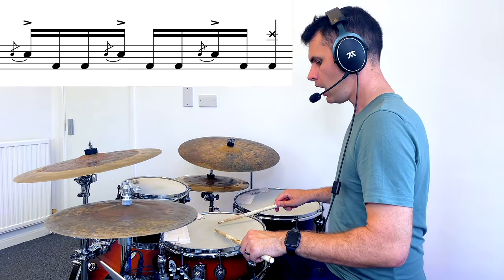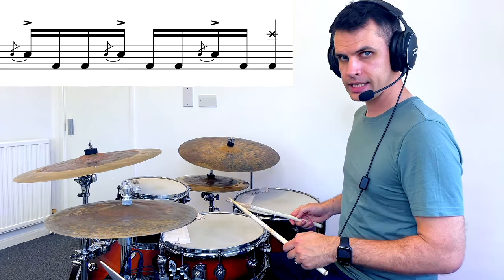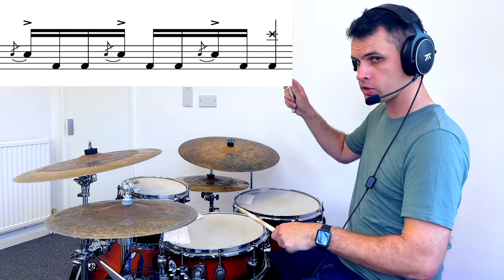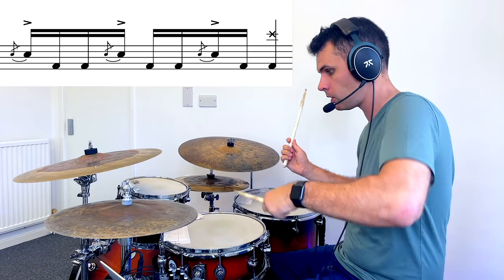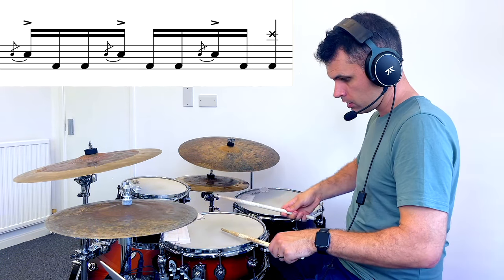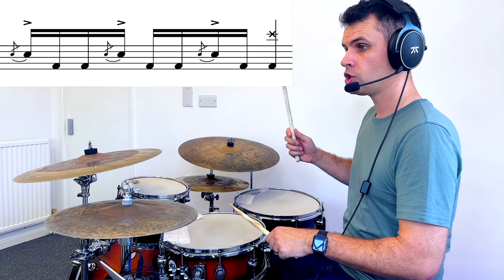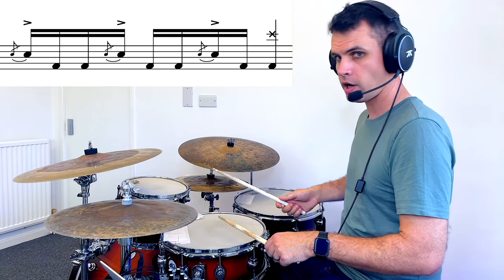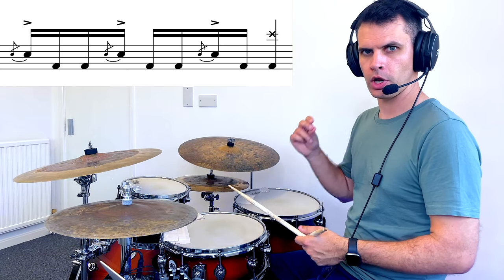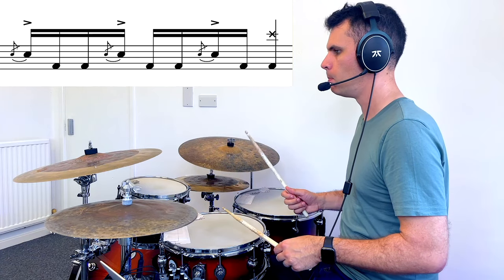We're going to play it like this. A flam on the snare drum is where we hit at nearly the same time — not the same time, but I have one stick higher than the other. For this one it doesn't matter which way; there are two types of flams, a right one and a left one. Just have one stick higher than the other, then come down so the lower stick hits first, and you should get 'da-gas' rather than 'ta'.